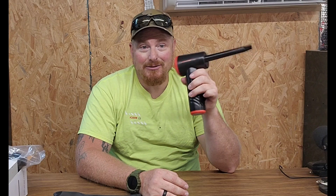I've been using this for a couple weeks now because I really wanted to give it a shot before I made the video. And this little thing's handy.